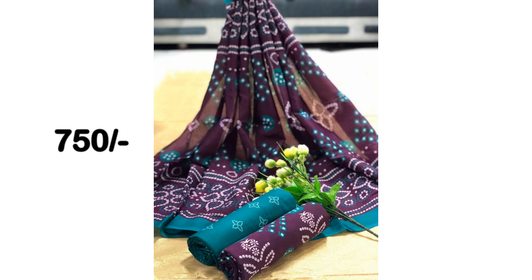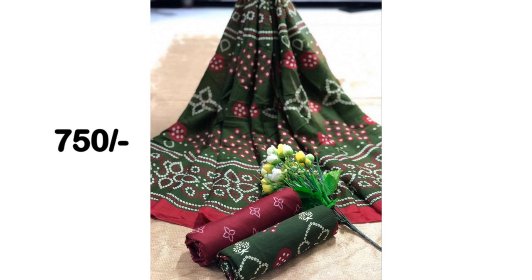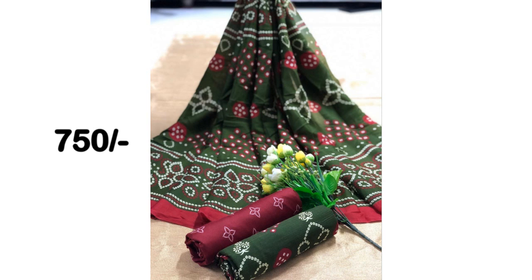So guys, we have shown you the color options on the screen. We hope you liked these collections. If you want to purchase any product, go to my website and use the buy link in the description box. I hope you liked my video today — please like and subscribe to my channel, and tell me how you liked today's collection. See you in the next video, take care, bye!